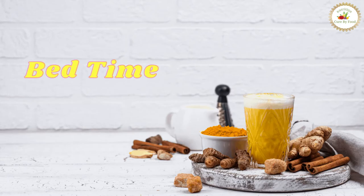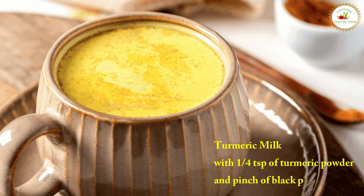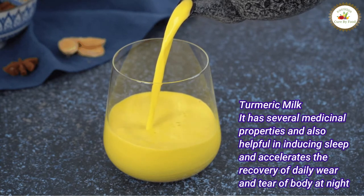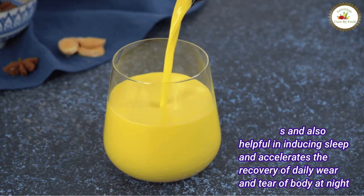At bedtime, you should have turmeric milk, also called golden milk, made with one-fourth teaspoon of turmeric powder and a pinch of black pepper. This turmeric milk has several medicinal properties, and is also helpful in inducing sleep and accelerating the recovery of daily wear and tear of the body at night.